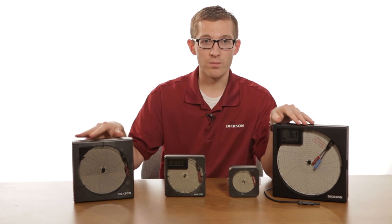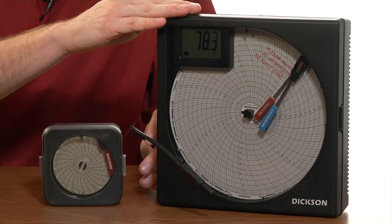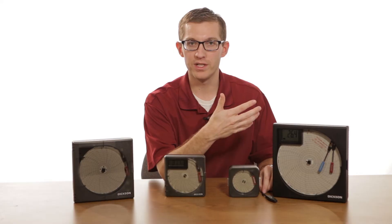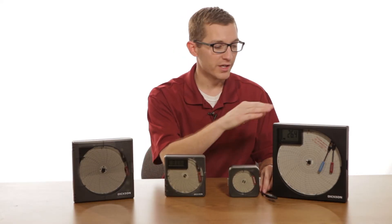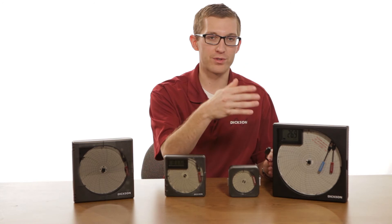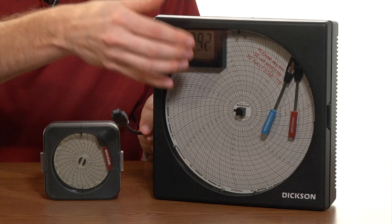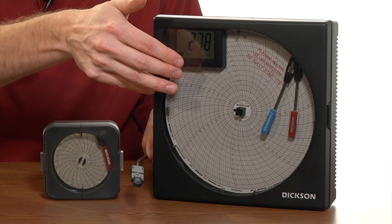The larger units also have remote probes. One of the benefits of the remote probe is that you can mount this unit on the outside of your application. So if you're monitoring the temperature and humidity in an environmental chamber or the temperature inside of a walk-in cooler, these can go on the outside. The probe can run inside and then as you walk past your refrigerator or environmental chamber, you can see your current reading with the display as well as that temperature and humidity over time directly onto the chart.